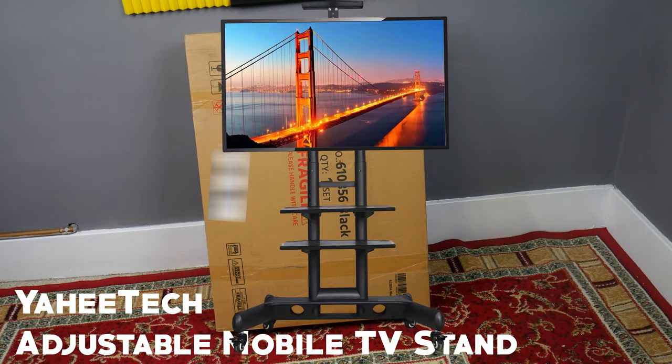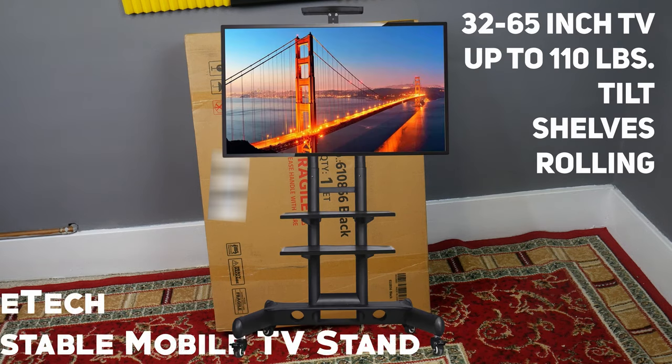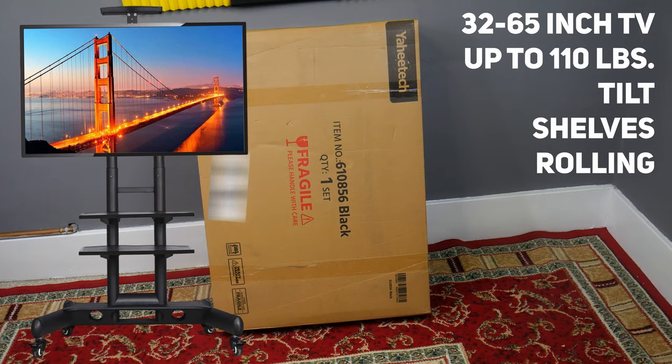In this video, we're going to check out the Yahitech Adjustable Mobile TV Stand and assemble it.